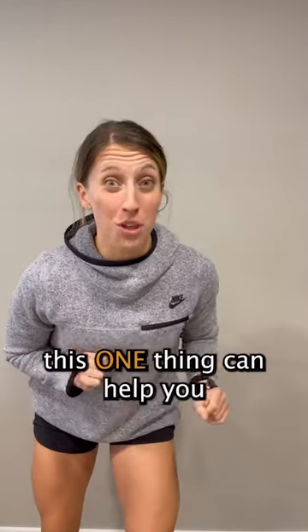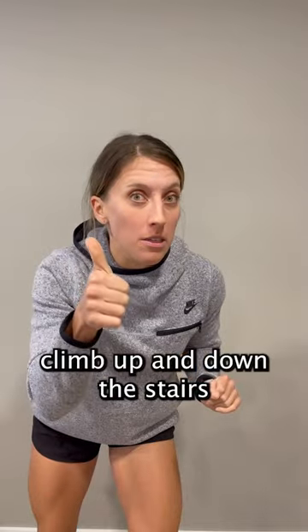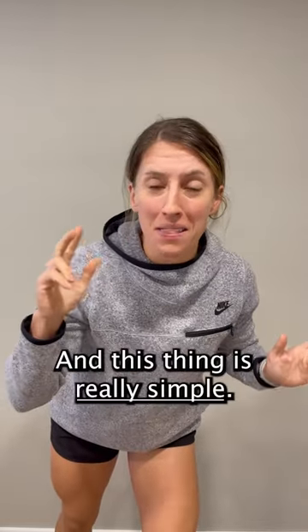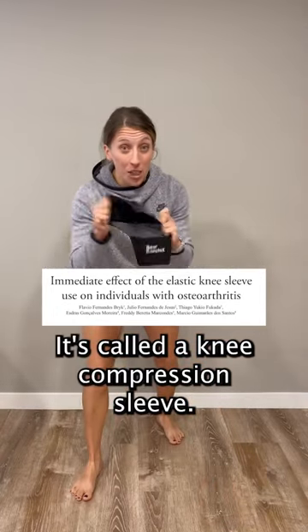If you have knee arthritis, research showed this one thing can help you climb up and down the stairs with less pain, get up and down from a chair easier, and walk easier. And this thing is really simple — it's called a knee compression sleeve.